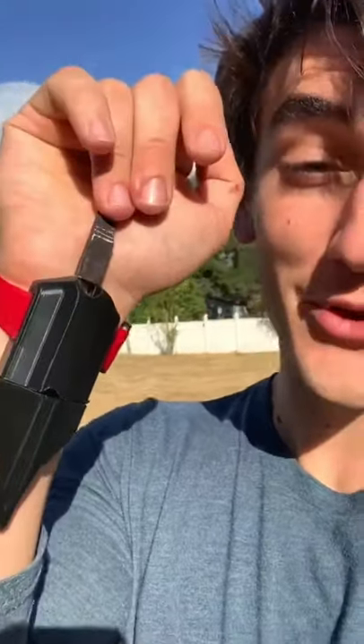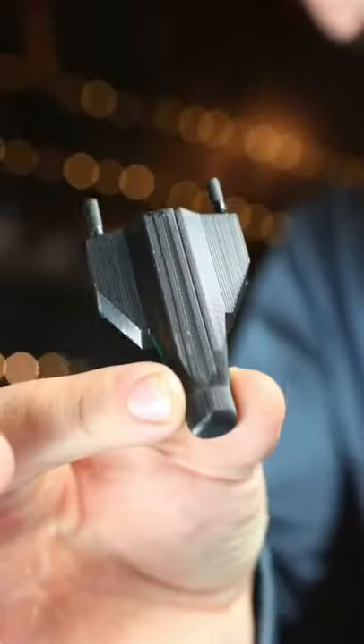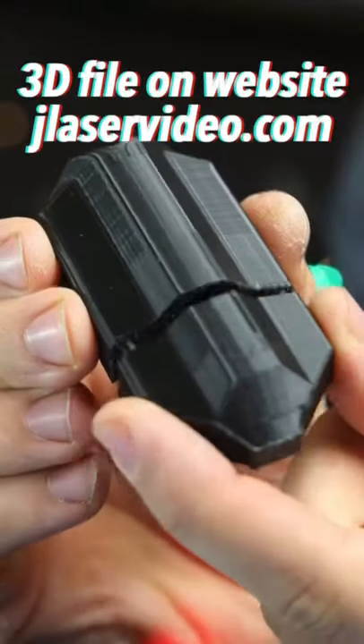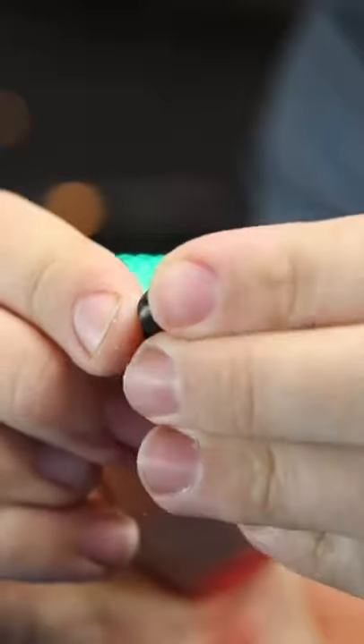Check out this new Spider-Man web shooter I built — it actually sticks to things and you can grab stuff with it. I did some 3D modeling and printed it out, but you could definitely do this without a printer. It's basically just a tube that the web dart fits inside.